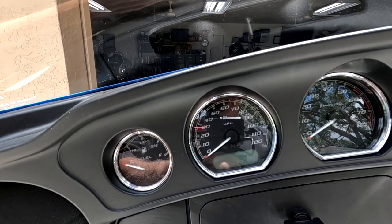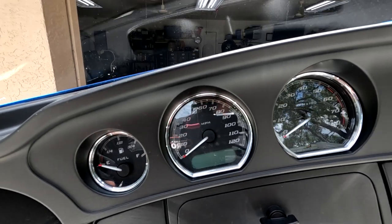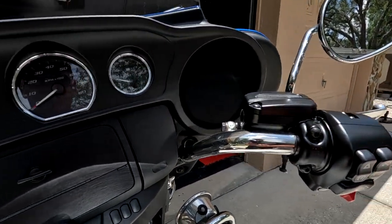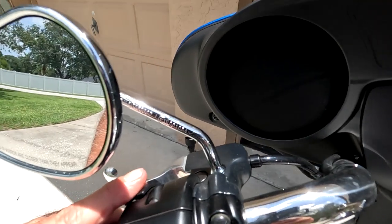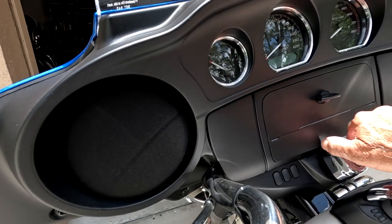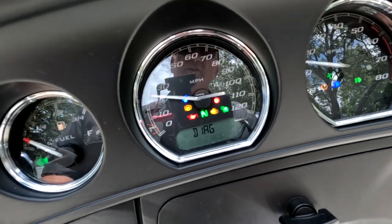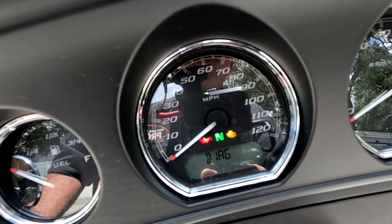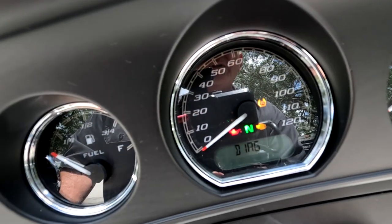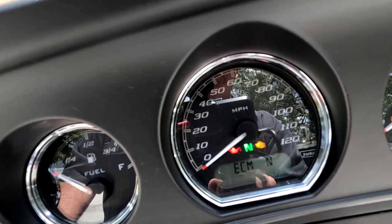Now I'm going to show you how to bring up your codes and see if there's a diagnostic problem. Make sure the kill switch is in the on position. Hold the trip odometer down and at the same time turn the ignition on. It says diagnosis or DIAG. Press the trip odometer one time — ECM shows an N after it, which means there's no code.